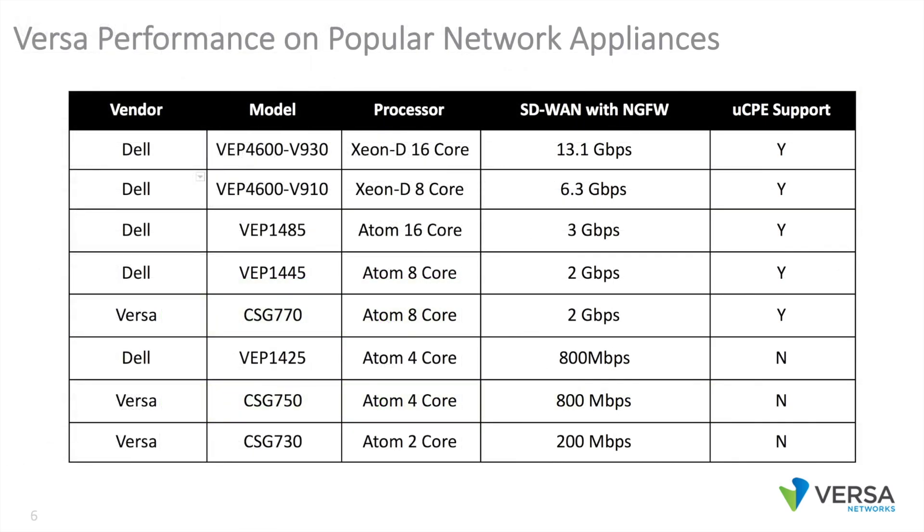In terms of performance, this chart shows the performance of the appliances running Versa software — specifically encrypted SD-WAN performance with next-gen firewall functionality enabled. We have performance ranging from 200 megabits up to 13 gigabits using a combination of Versa and Dell network appliances. Any appliance with eight or more cores supports the Versa UCPE feature set, which allows you to load additional VMs or VNFs on top of Versa.